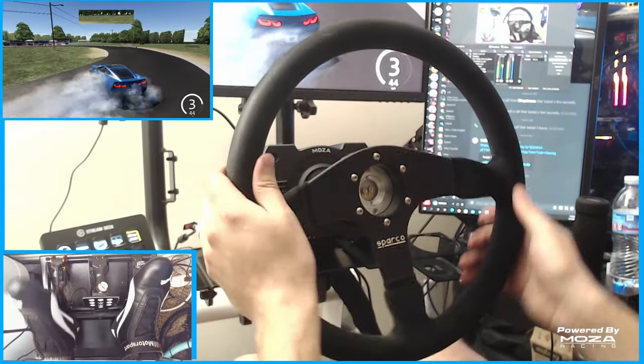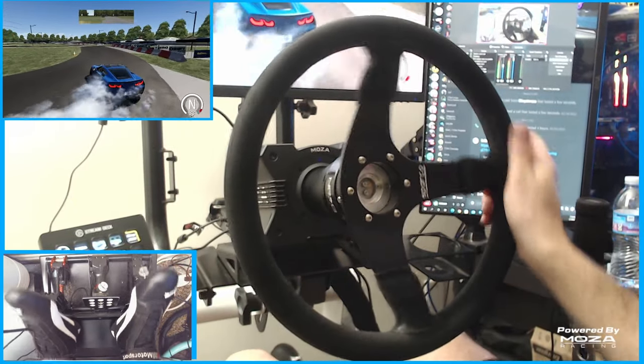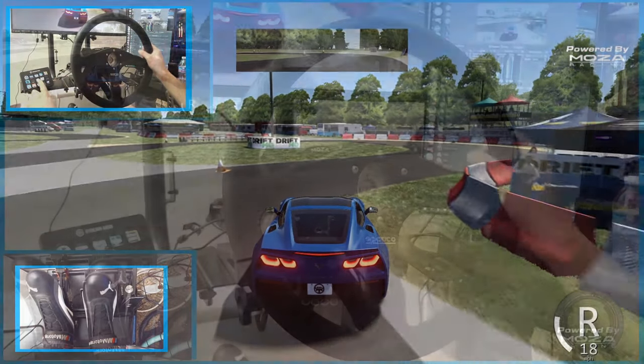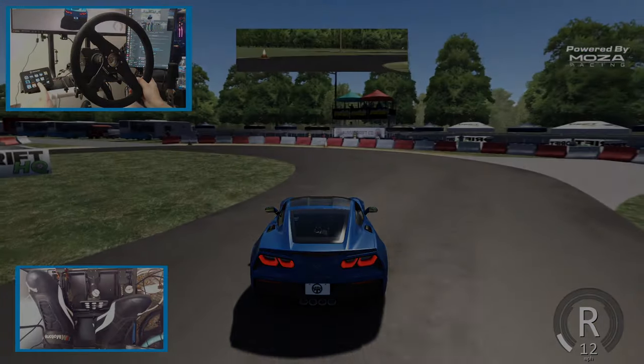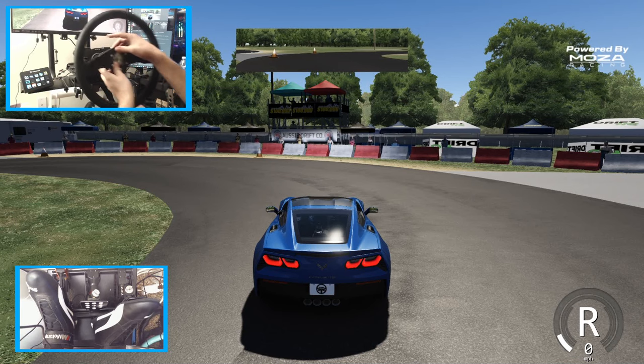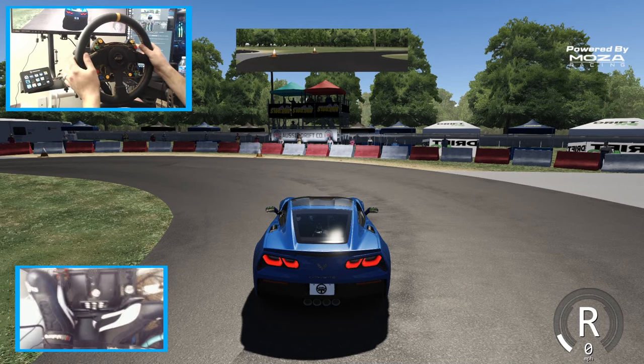I hit the wrong button — that put me in neutral. I can't go into gear. I literally just took myself out of gear by changing scenes. So we're gonna need to take this wheel off, put my Mazda wheel back on and get myself back into gear.